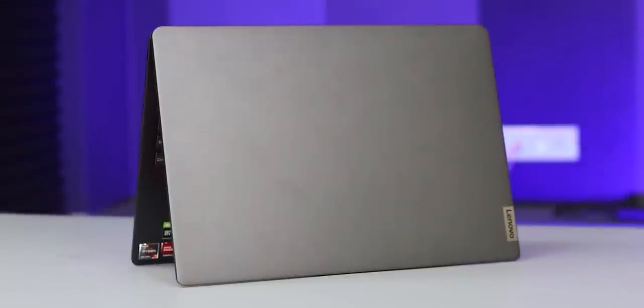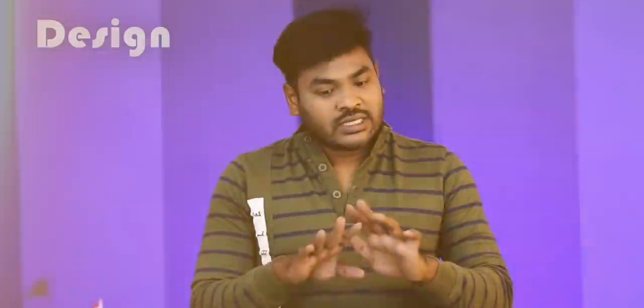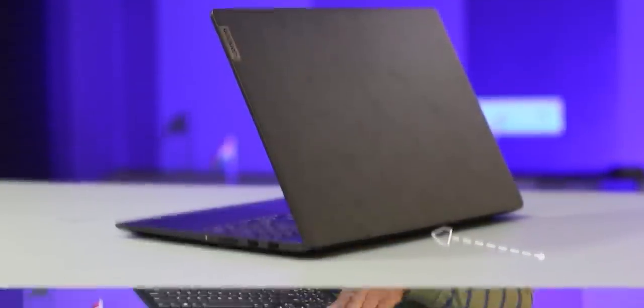It looks 100% like a student laptop design. I used the laptop not just as a student but also for gaming. Today you can use this laptop as a student laptop - it has a classic student laptop look. But you can also use it for gaming. We have two fans provided at the bottom of the design, and it has a hinge with an exhaust for cooling.